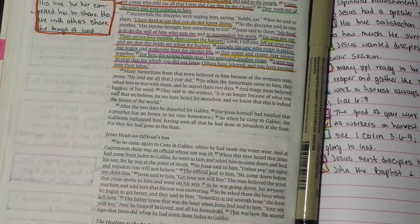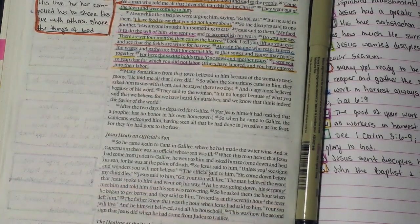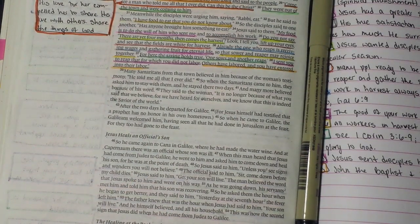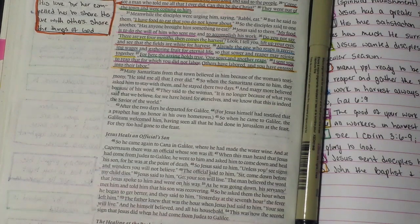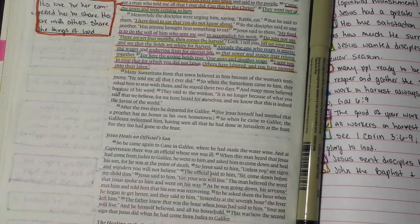The second step is I circle words I want to define — words I know or don't know — because words have different meanings in context. For the Old Testament the original language is Hebrew; for the New Testament it's Greek. Studying John, I look up the Greek definition. Sometimes the Greek won't give a true definition so you look it up in English — it just depends.